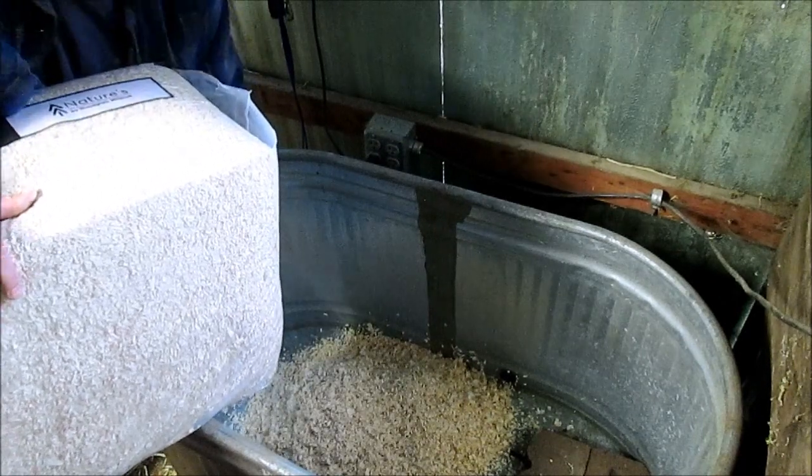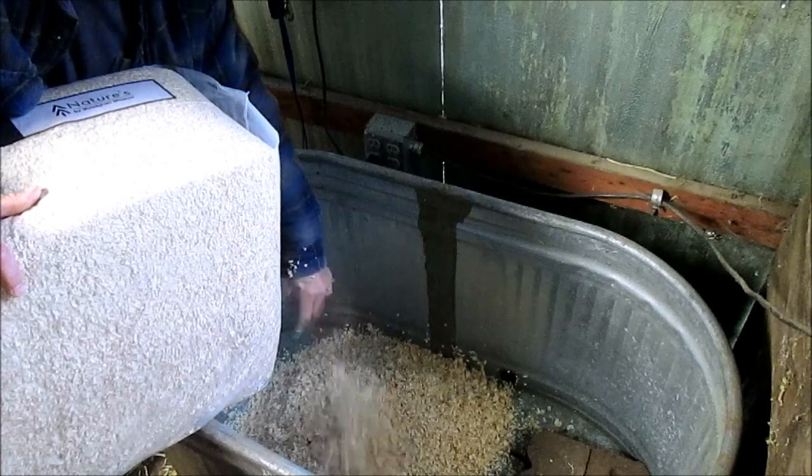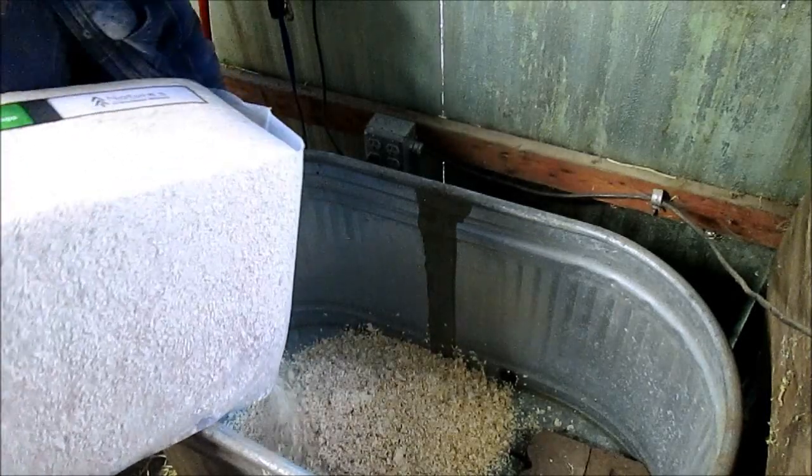In a future video, we're going to make a brooder so we can put it in here, so we don't have to use this anymore for the chicks. It'll be a little bit easier.